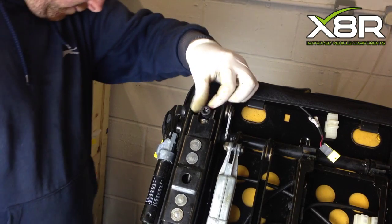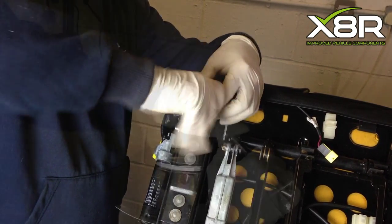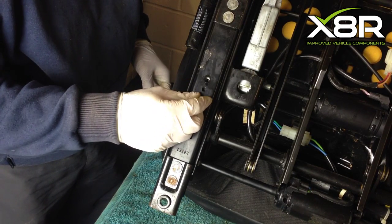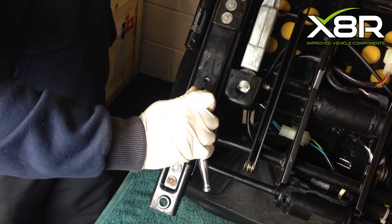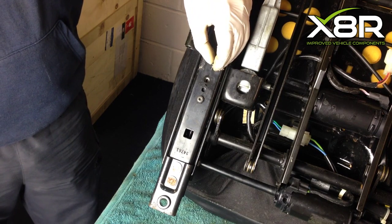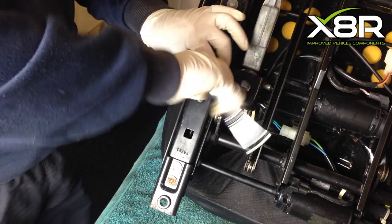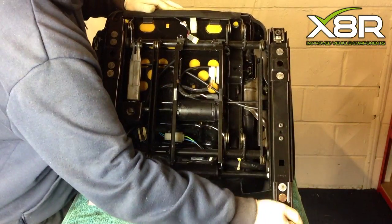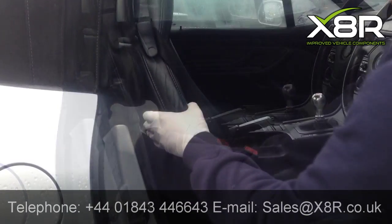Now, with the seat bolted back up, refit the T50 torque, making sure it is tight. Refit the T25 torques in the lower part of the seat runner, again making sure they are tight. Repeat the same procedure for the bushes on the other side. You can see here the seat is now successfully repaired with no excess movement. Thank you for watching this X8R video.